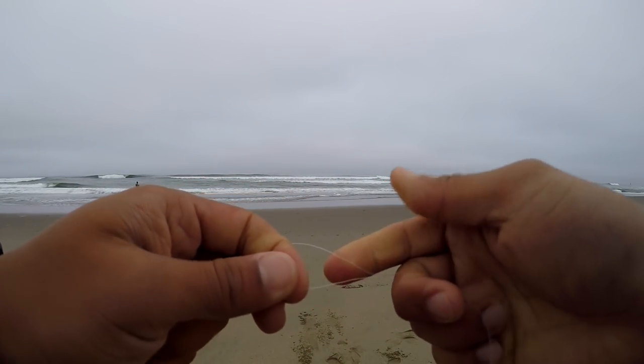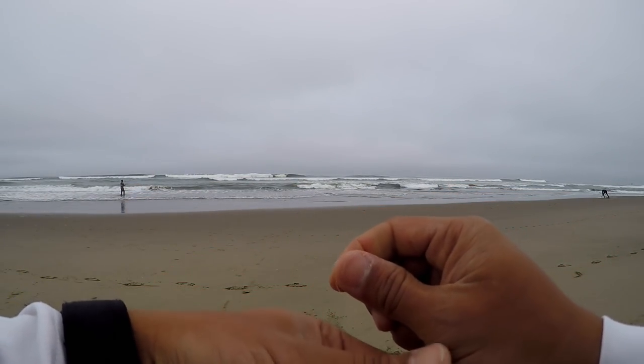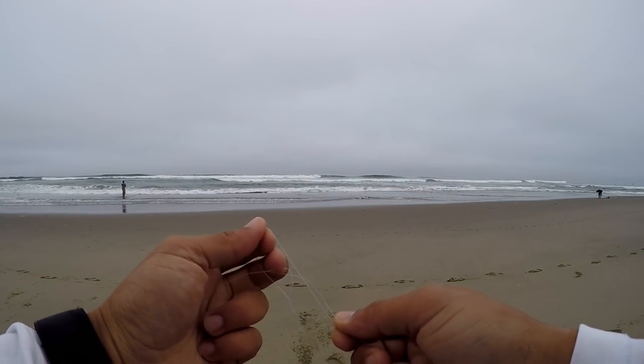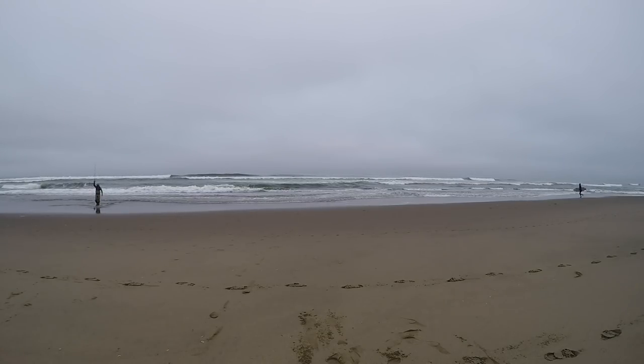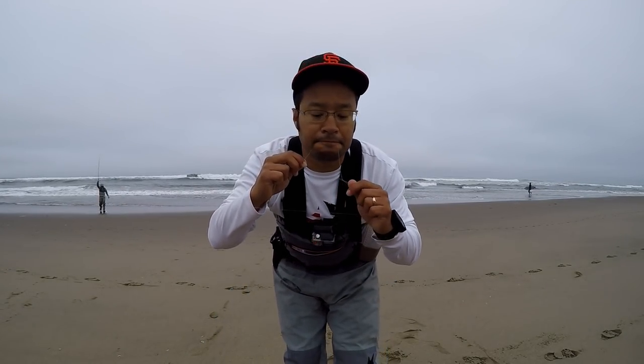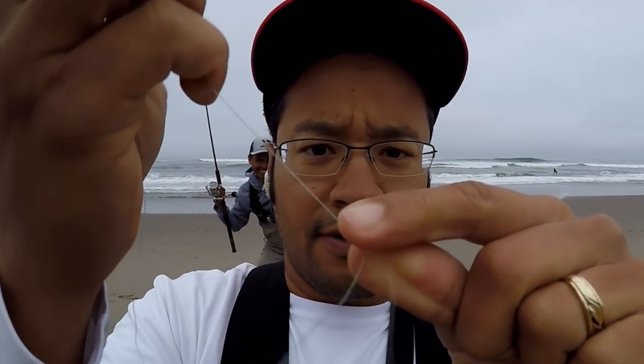I've twisted the line in on itself with an opening here. I'm going to pull the bottom of that loop through the opening, then with my teeth gently hold the end of the loop and pull it through. I'm going to loosely let that knot set up, put some saliva on it, and tie it tight. Boom — there we have our big dropper loop.